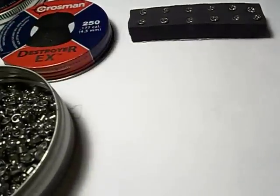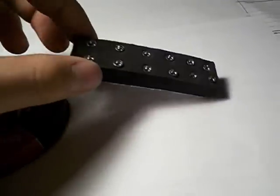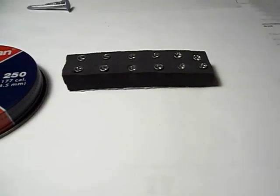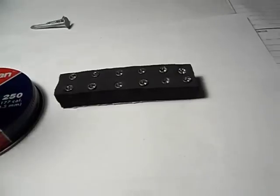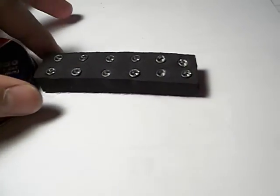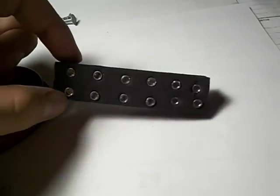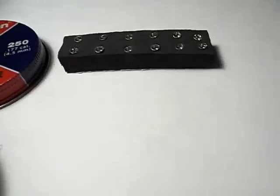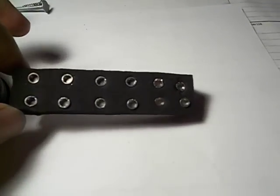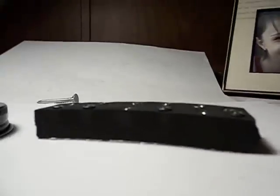In this video I'm going to be showing you a concept idea I came up with — the design, specifically. It's a pellet holder made for hunting, though it could also be used for plinking. It's designed for faster reloading so you don't have to dig in your pockets for pellets, which is difficult especially if you miss the first shot or only wound the animal. You want to get a pellet fast, especially with break barrel air rifles. This is just the concept design — the holes aren't perfectly straight on this one.